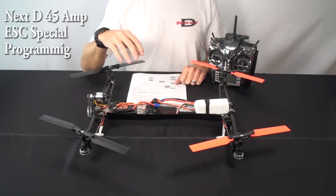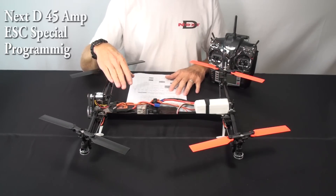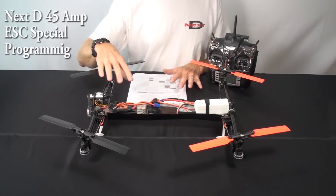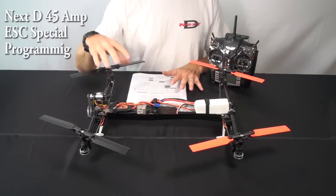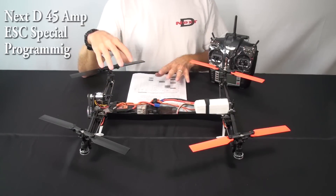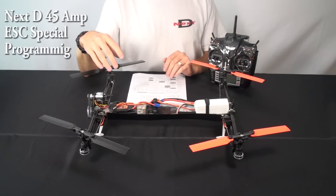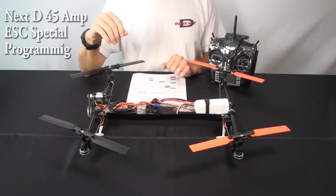In this video I just want to help explain how to program the ESC that comes in the Stingray. You shouldn't need to program anything the way it comes — you shouldn't have to touch it, it should just work, as long as you set up the TG-Multi. But if for some reason you want to use the ESC for something else or there's a reason to change it, I wanted to give you some details of how you program this. If you call us and we tell you to reprogram it, we want to give you the option of how to do that.